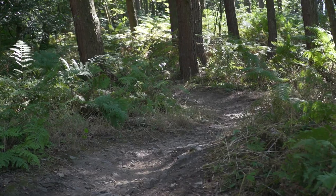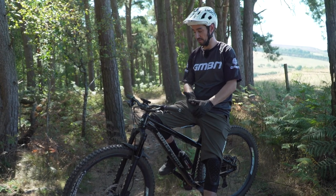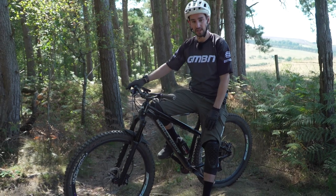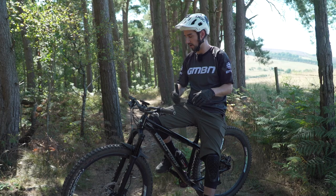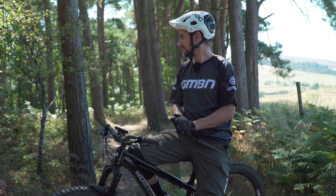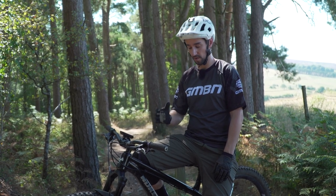This side of the hill, particularly, is really rocky and really rooty. On a hardtail, you really have to pick your line choice and try and be smooth, because you'll be surprised how rough it is, especially on flat pedals. You can find your feet bouncing around and having to readjust quite a lot. I know Blake, particularly for the Mega Avalanche he did on his hardtail, he put clips on. If you're riding really rough terrain, you might find that you're better on your hardtail on clipless pedals.